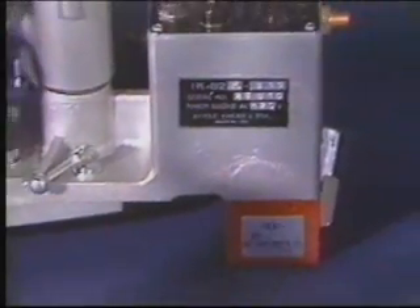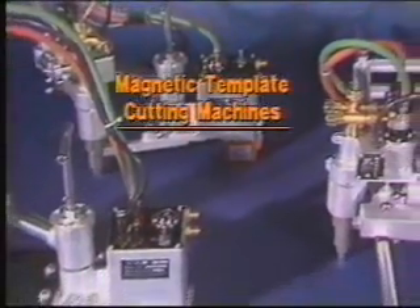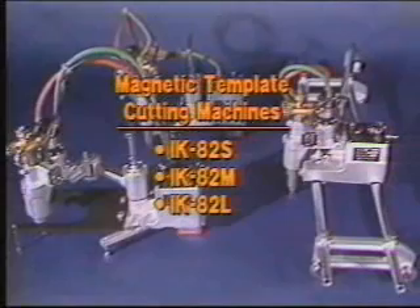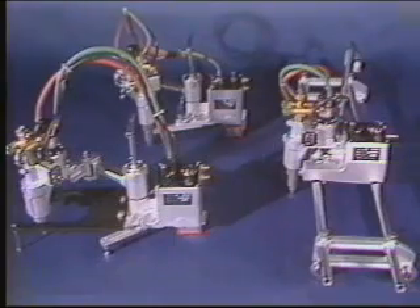Kawaki Aronson also offers three sizes of portable magnetic template cutters, the IK82 series. The difference in the three sizes can be found in the length of the torch arms, which affects the cutting range. Smaller than the IK54D, they fit into tight corners and any job site.